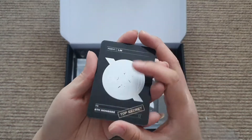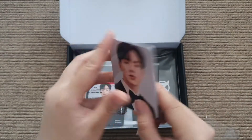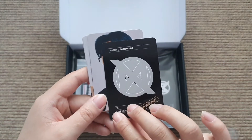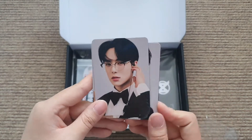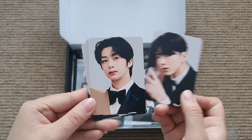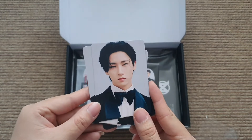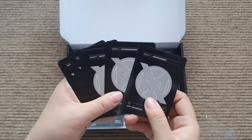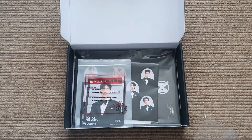Another 'top secret' thing - I think we can scratch this but I would never do this. Shownu, Minyuk, Kihyun, Hyungwon, Jooheon, and I.M - oh my god look at him. The back is 'top secret' so it will be secret.